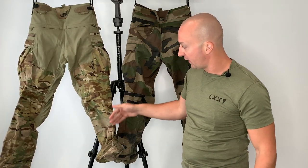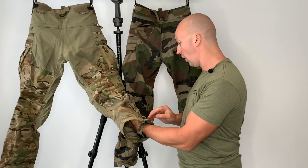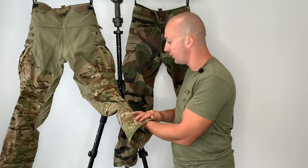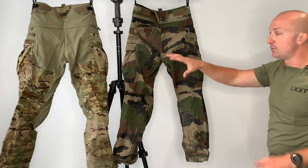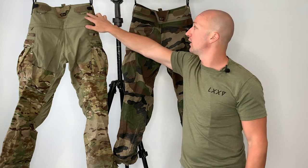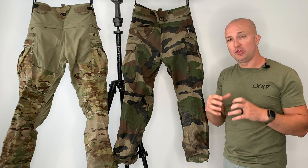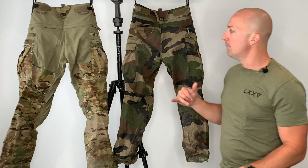Coming down the back, there's no rear knee adjustment like you get on the Raiders — I think that's nice as it keeps the knee area free of any bulk. Coming all the way down to the bottom, there's no ankle pocket unlike the Raiders, which I also like. There is a reinforced area on the inside of the cuff where the boot and trouser scuff together. There are a lot of differences between these two trousers and lots of improvements. Claw Gear are continually improving their products — the Raider Mark 4s have been improved over the years, and I will put the Raider Mark 4 up against the Operator Mark 2 in a separate video.